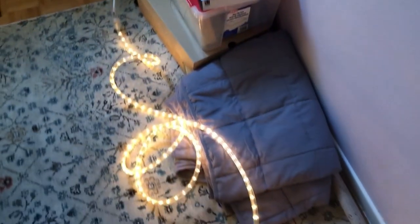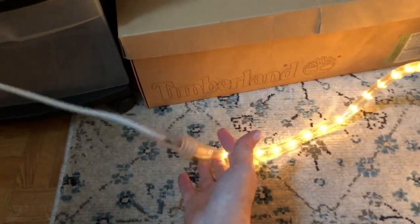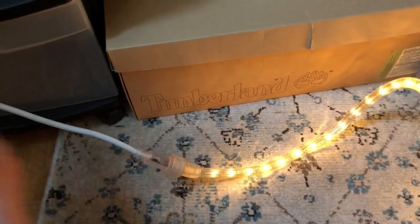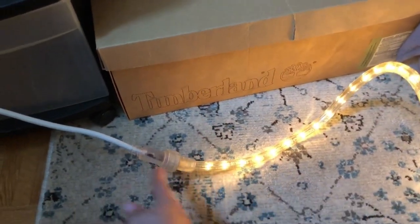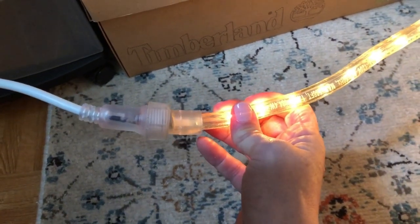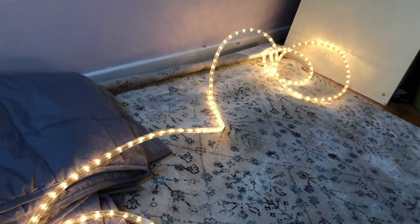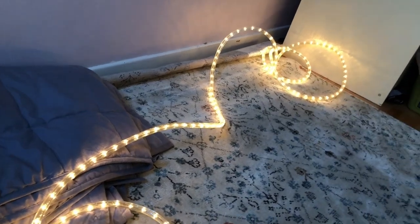Or if you wanted to put it around some type of picture frame or a window you could do that too. Another thing I like is when you're decorating with lights, I can't stand it when the light goes all the way to the end because then you always have a cutoff point on your walls. So I like that this one has a little bit of leeway on the cord where there aren't any lights before the LED portion actually starts.